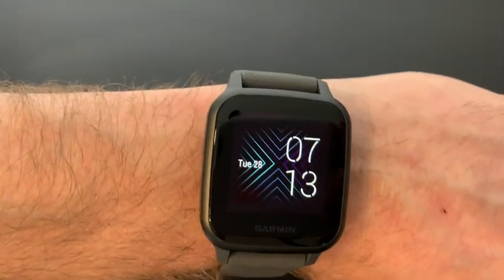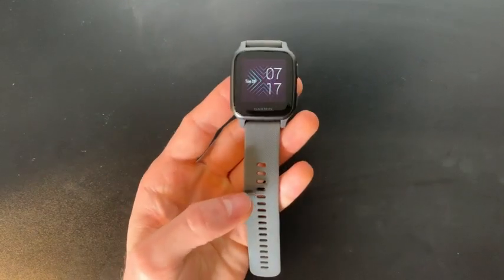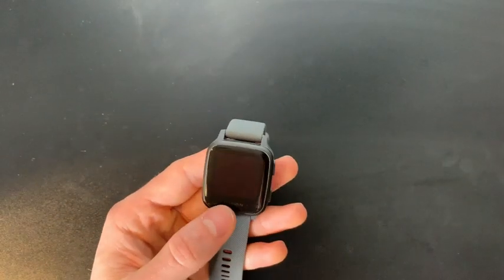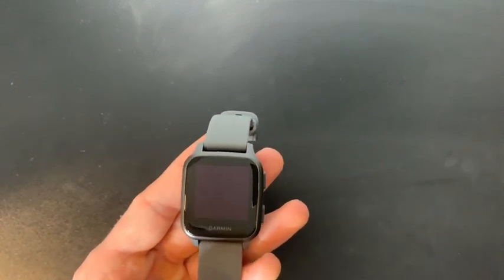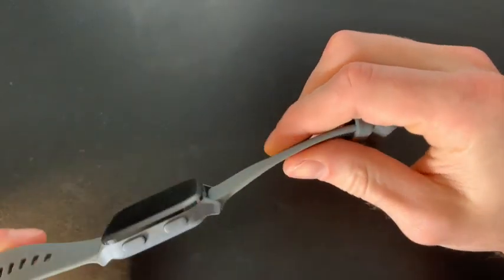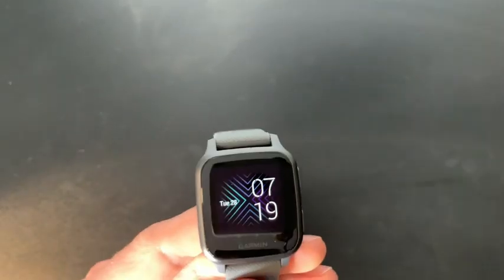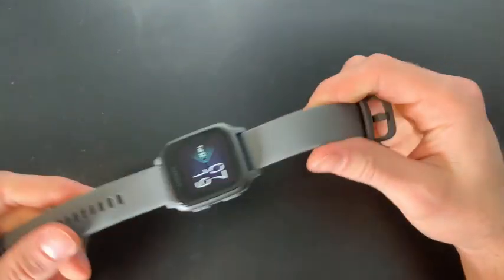Let's review the Garmin Venu Square — this is the slate aluminum bezel with the shadow gray case. This watch does not disappoint. It weighs only 37.6 grams, the battery life lasts up to six days in smart watch mode, it has durable Gorilla Glass so it's built for physical activities, you can easily switch up the band, and it has a 5 ATM swim rating.